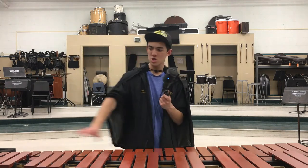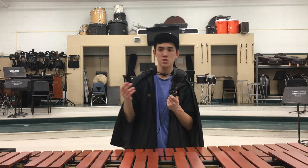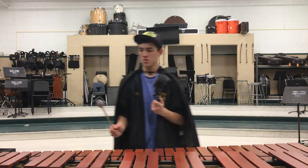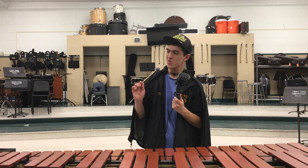The marimba is the largest mallet instrument if you don't include synthesizers. They're the longest keyboard, technically. Our marimbas are about 5.3 octaves. All the other schools are going to have 5.6 octave marimbas, which makes me sad — I have to play certain parts up an octave because we don't have the low A-flat down here.